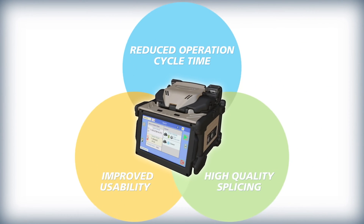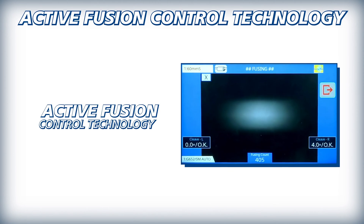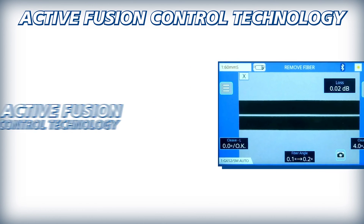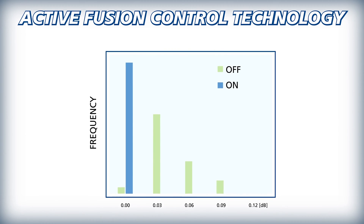The 45S kit is also equipped with technology to ensure splices possess high quality and lasting performance. Active fusion control technology adjusts splice settings based on cleave and face quality and analysis of fiber brightness during fusion, to significantly decrease splice loss — even with poorly cleaved fibers — and to maintain optimal arc power.